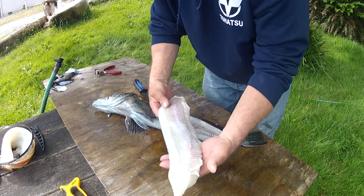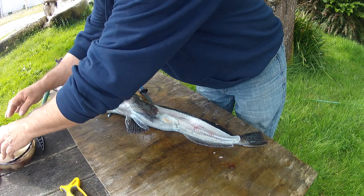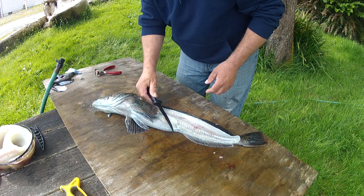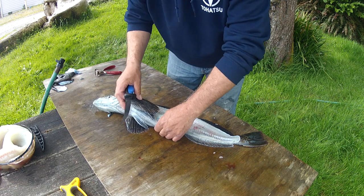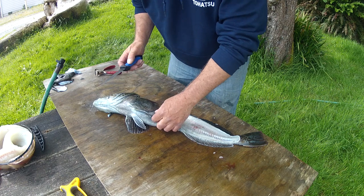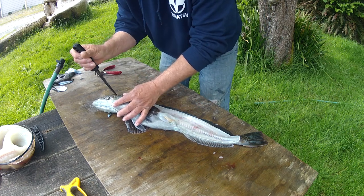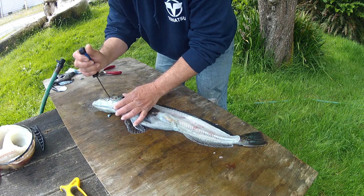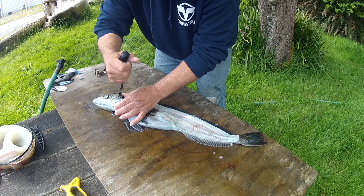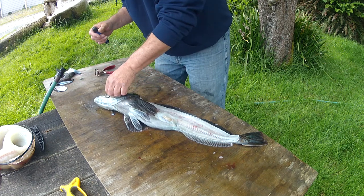Another nice one. Now we go for the cheek and the belly meat. There's some belly meat there but very little, and it's strong tasting — really fishy tasting. I don't care for that. It's more good crab bait than anything.